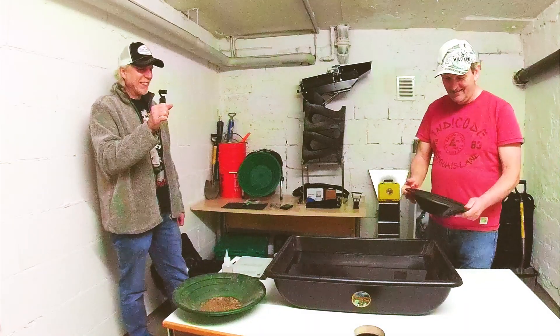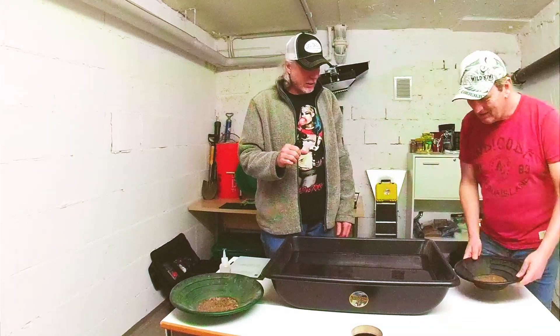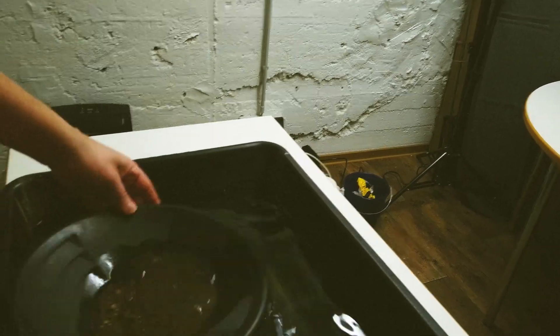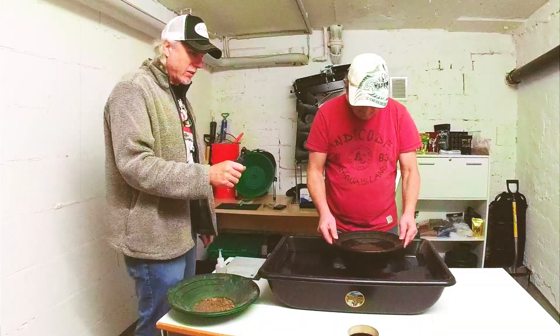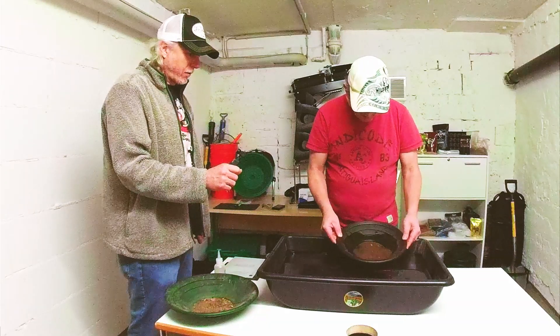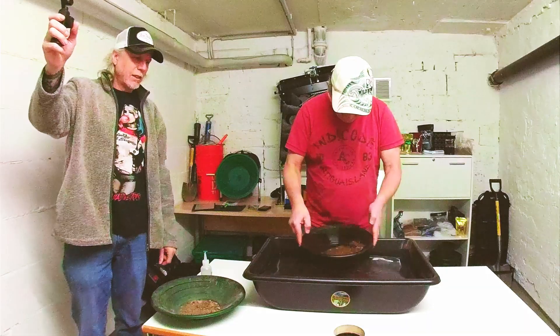Do you remember how to pan from last time, Bjorn? You need a little more water than that. Now he's shaking it. We will pan it again after this to make sure we didn't lose any gold — it's always better to pan it twice. This is going to take a little while, so we'll do a time-lapse for the rest of his panning and be right back.